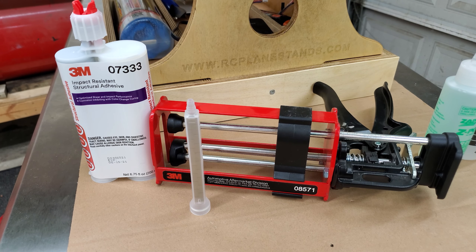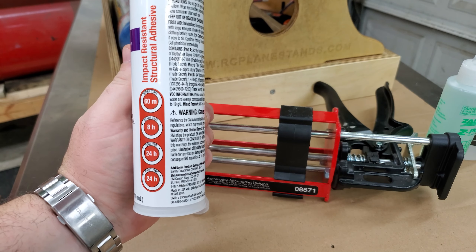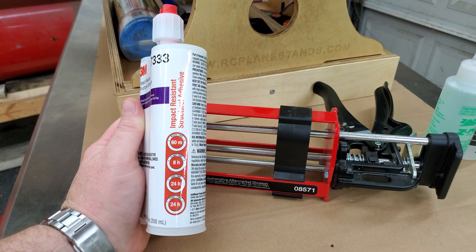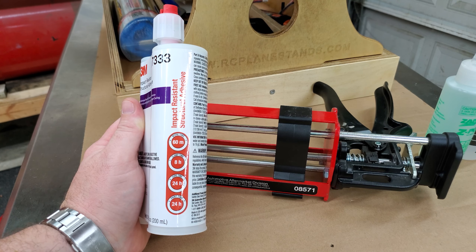He says that stuff is like Elmer's glue compared to the new 3M 7333. Don't quote me on this, I may not have heard him correctly, but 8115 has good shear strength, while 7333 has both shear strength and tensile strength. You get a 60-minute work time, it needs to be clamped for about eight hours, and takes a full 24 hours to cure.